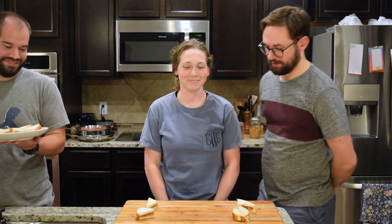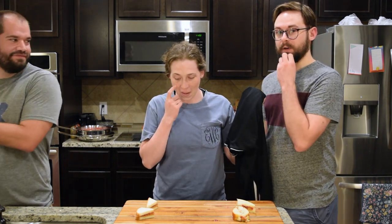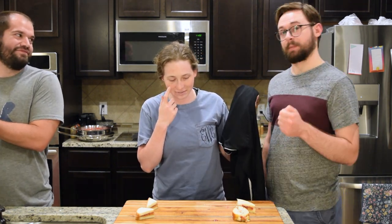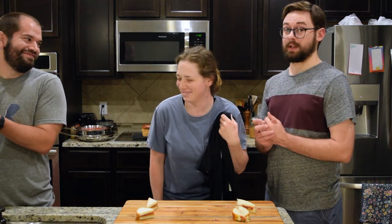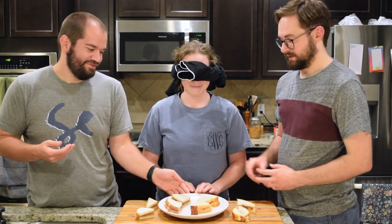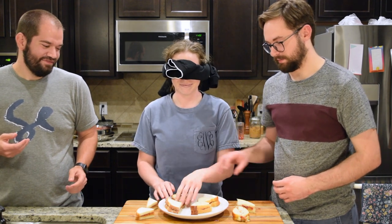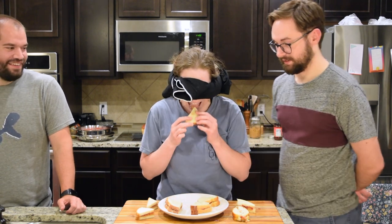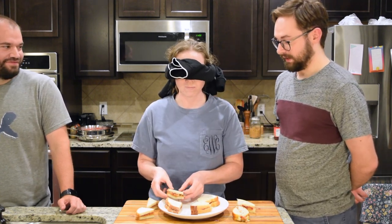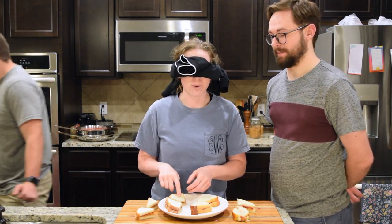This is Mrs. Wright, our scientific blind taste tester. She's going to be blindfolded. Mr. Dietz has the plate of sandwiches. He's going to bring it in and we're going to tell her which one to pick up. She'll tell us which is better — A or B — and then we'll reveal which was which. Sandwich A — go ahead and pick that up and try it. That's so sticky. She thinks that is store-bought jelly.